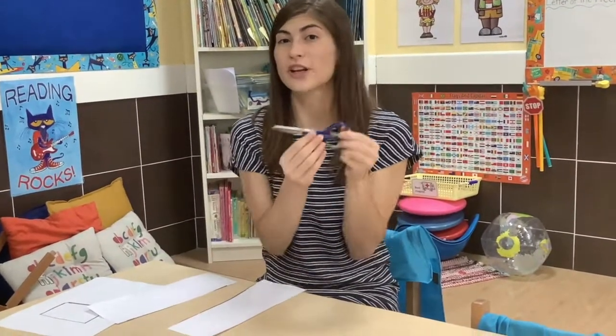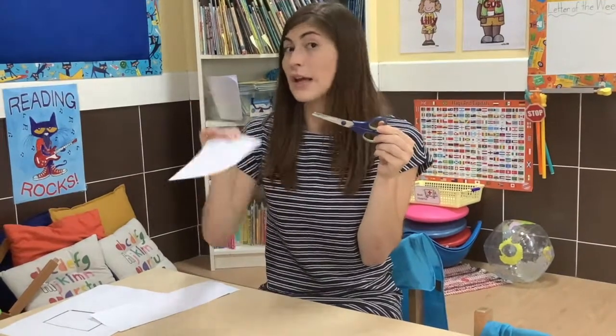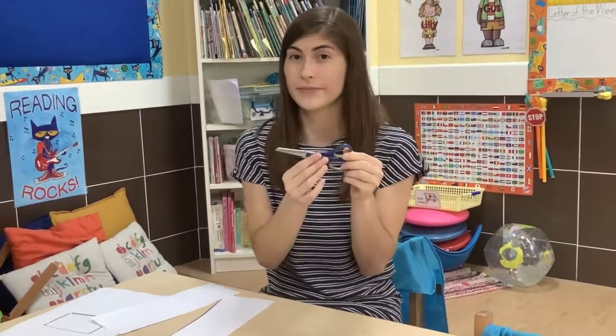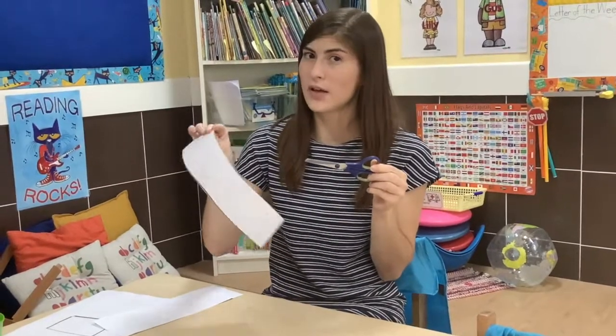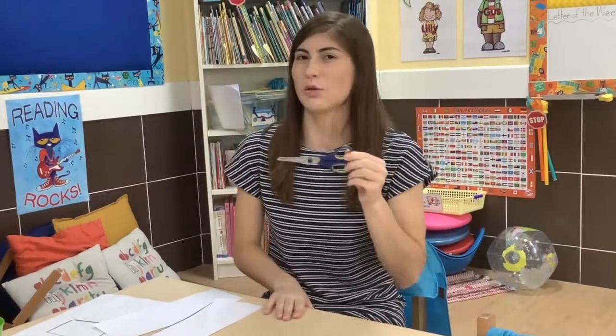Scissors are used for cutting paper, not for cutting other things. So in our classroom, we are going to be cutting a lot of paper, but that is the only thing we will be cutting.